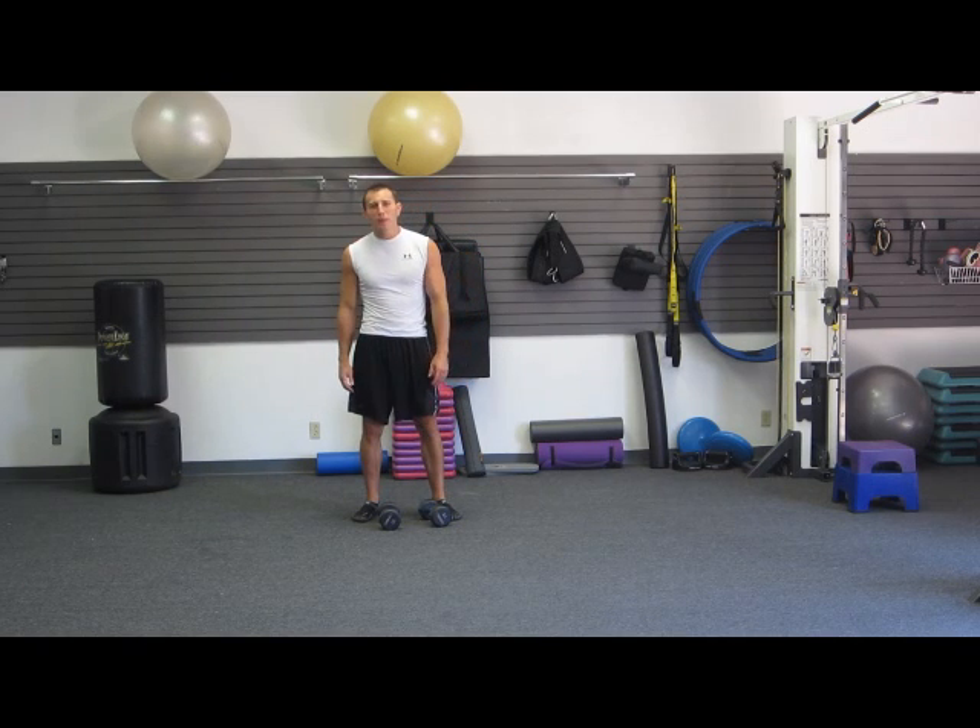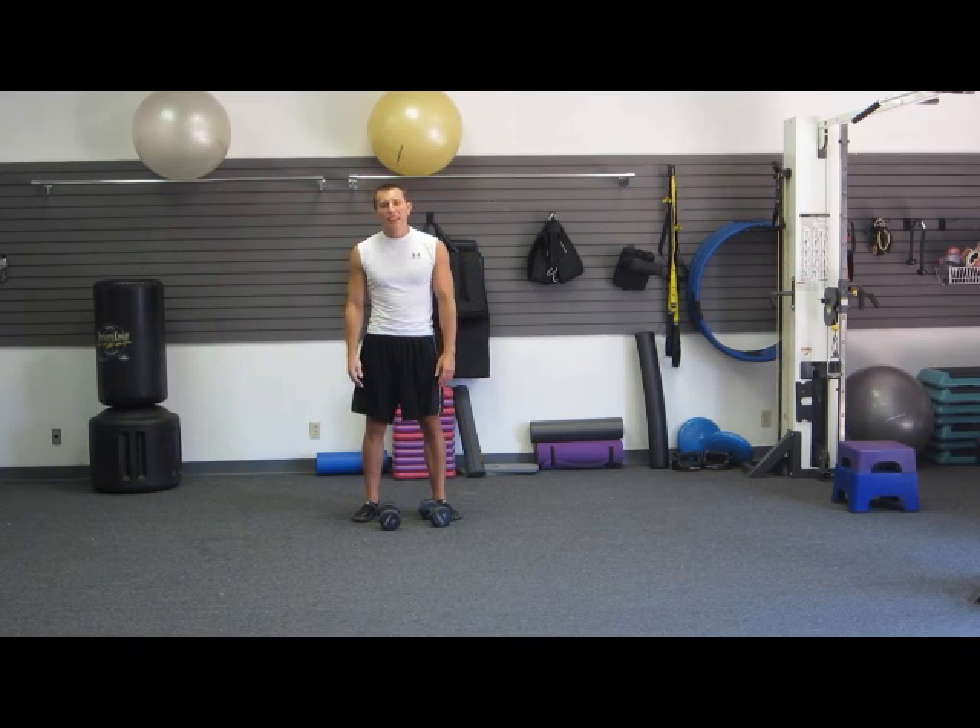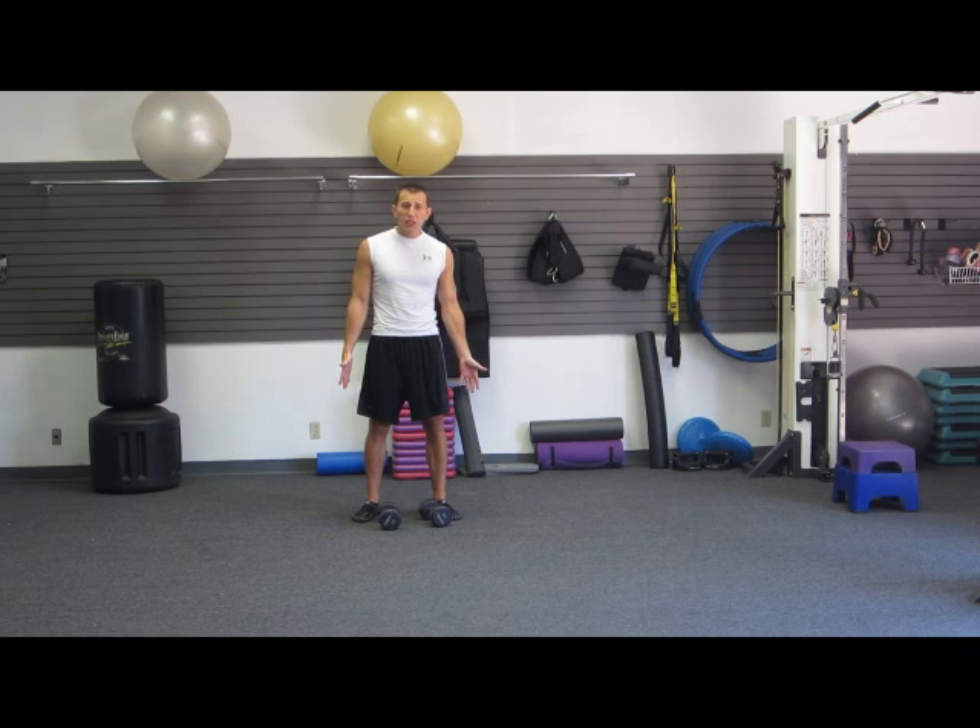Hello, I'm Joshua from Half-Fit Pro Performance, and today we have a Soccer Strength Conditioning workout for you.